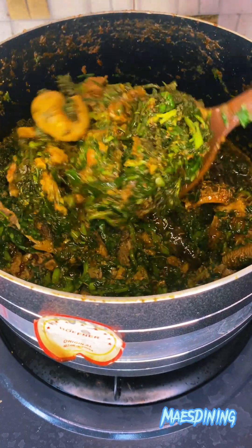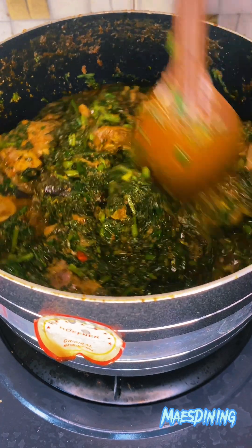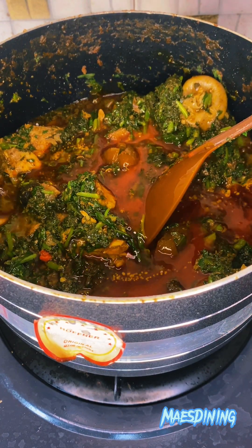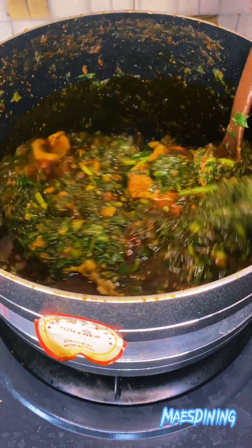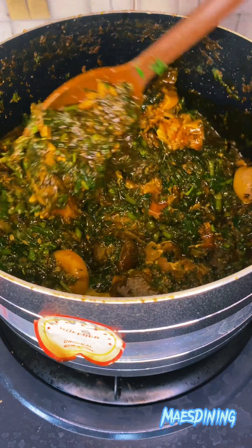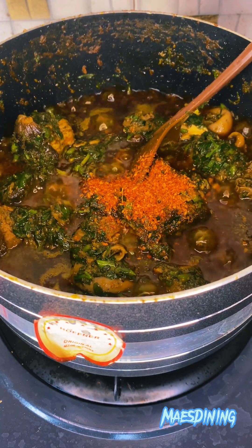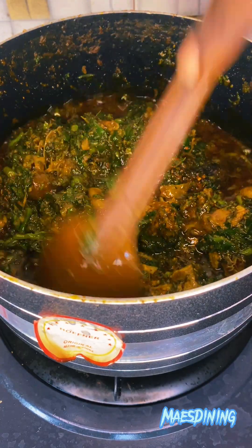Afang is a very nutritious and delicious meal and it is not hard to make. I hope with this recipe you've been able to learn how to make afang soup from the comfort of your home. You want to add more oil because the oil is actually the water of the soup — be generous with it so your soup cooks well and doesn't taste dry. You can also go in with some black pepper if you feel scotch bonnet is not giving you what you want.